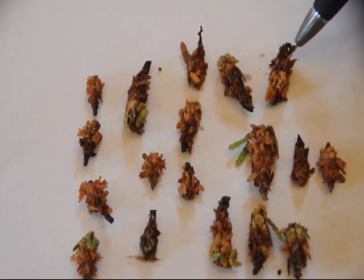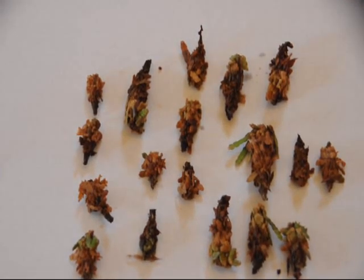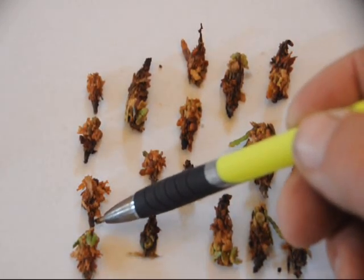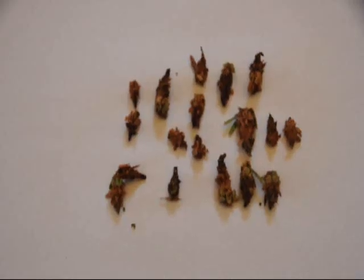It is always better to spray a bagworm when it is young. The smaller the bagworm is, the more often it has to eat in order to grow. So when you spray it, there is more chance of that spray actually getting into the system of the bagworm. We sit here for a little bit and take a look at the bagworms and see how many of them died. After we figure out how many of them died, we can figure out how well the spray works.